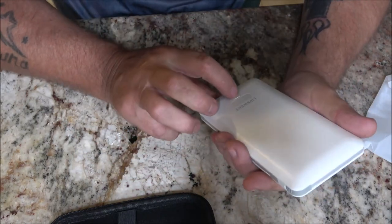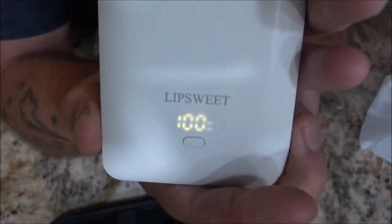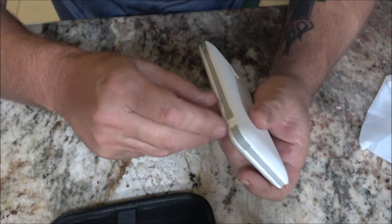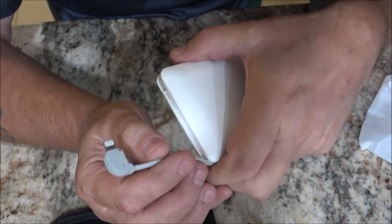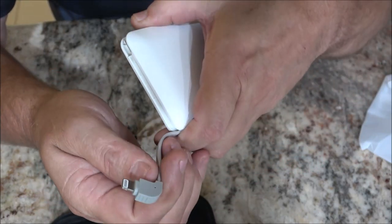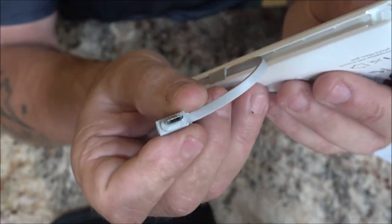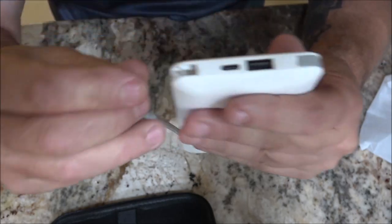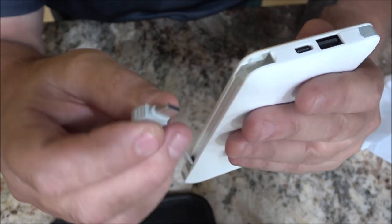This is from Lip Suite — it's at 100%, I already charged it. What's cool about this is you don't have to worry about cords, because they're built-in. This one is for an iPhone, this one is mini USB, and this one is USB-C.